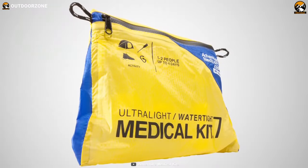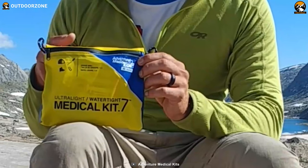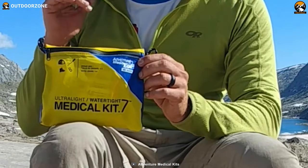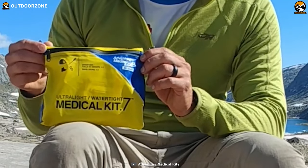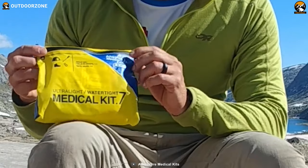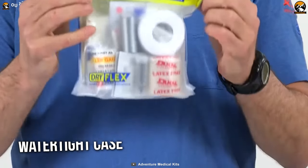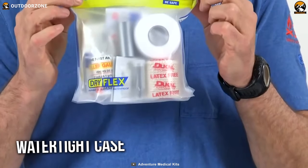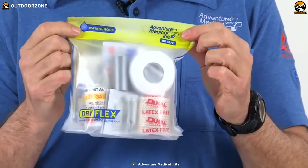Prepare yourself with the Adventure Medical Kits for any injuries during hiking or camping. This portable medical kit is thoroughly tested by professionals. To keep your backpack ultralight, this kit comes with only the most-needed, high-quality medical supplies. All the essentials are compactly packed in its watertight case, so you can travel even in a moist and wet environment without worrying about your medical supplies getting wet.